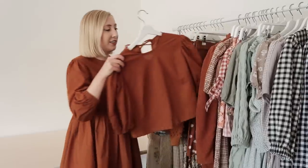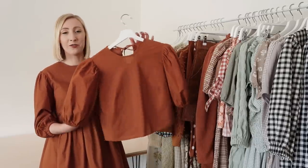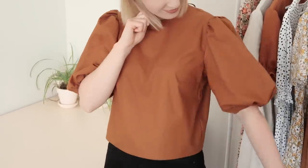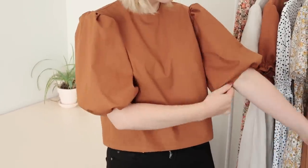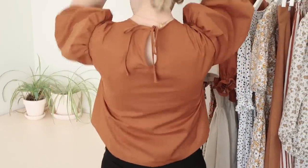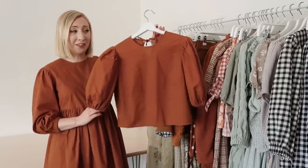Next I have this amazing puffy sleeve blouse. This blouse is another pattern hack of my Rosa pattern — instead of making the Rosa dress I just made a blouse version. It also has an adorable keyhole detail at the back with a little tie. I feel like the puffy sleeves really add a kind of statement to any outfit.